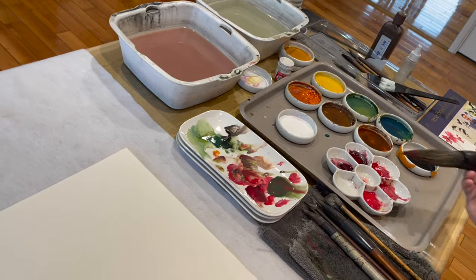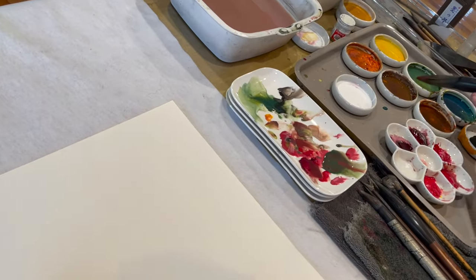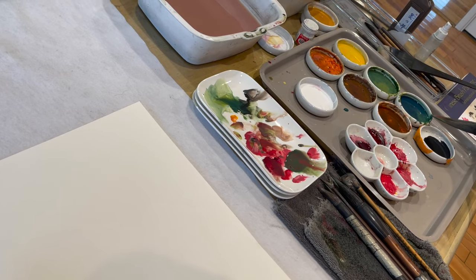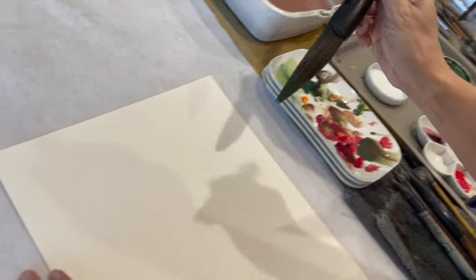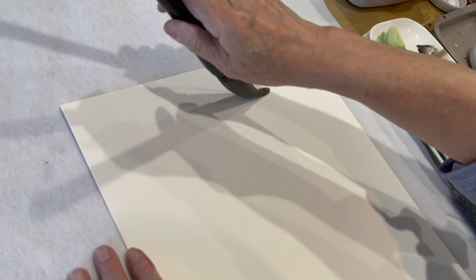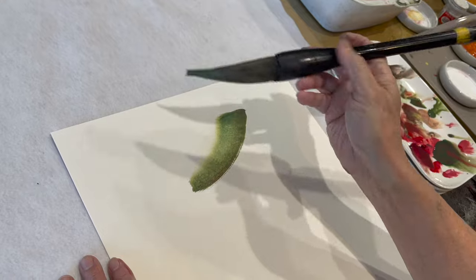'Shi shi ping an.' For that reason, Chinese consider persimmon a great omen. It has big, broad leaves, so I'm back using the big brush.